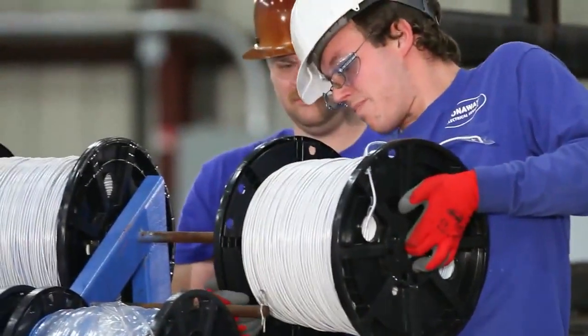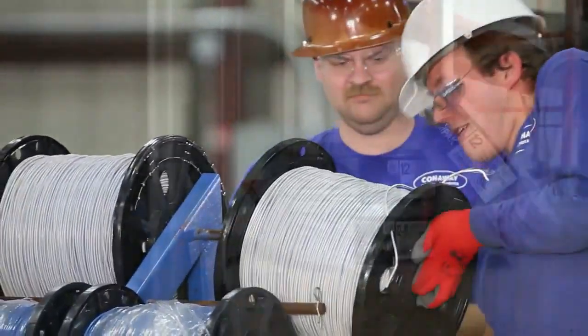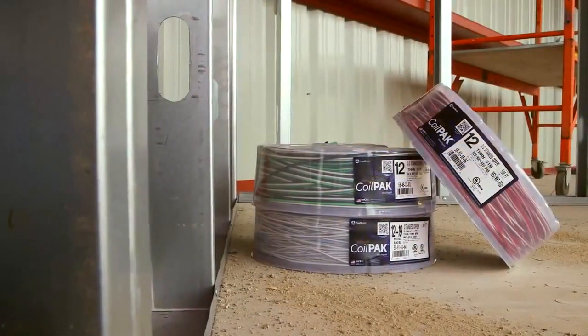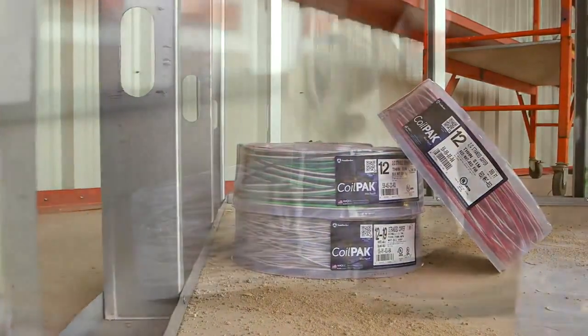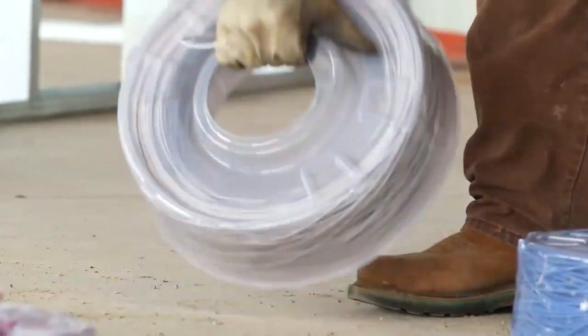This helps reduce potential injuries associated with heavy lifting on the job. As an added feature, 12-gauge wire payoffs contain twice the amount of wire than traditional spools. The benefits of the Coil Pack Mini are endless.